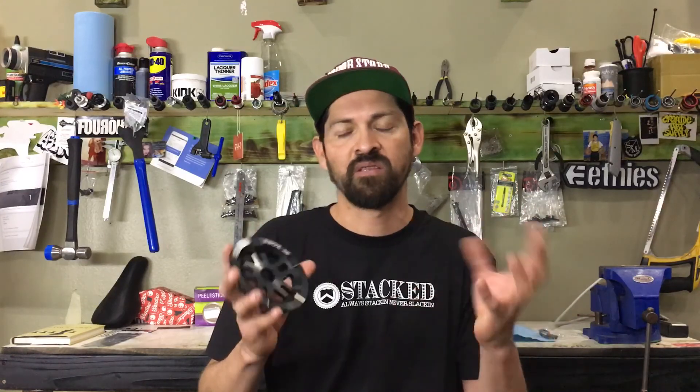Thanks for supporting us. If you want to support us more, go on our Instagram at stackbmxshop — make sure you guys follow us. We post a lot of cool videos on there and let you know when videos drop. If you want to follow me personally, my Instagram is can'tstopla. Thanks for watching these videos, thanks for entering all these contests. Shout out to Ty Arnett for winning our last parts package at a thousand subscribers.